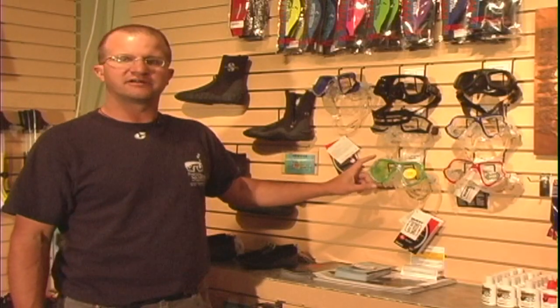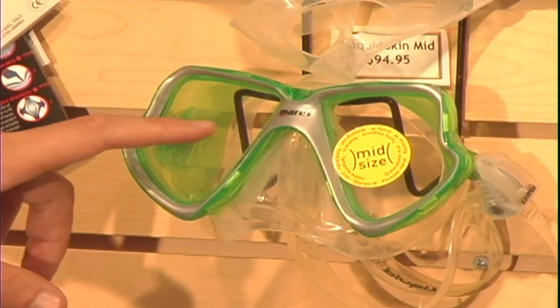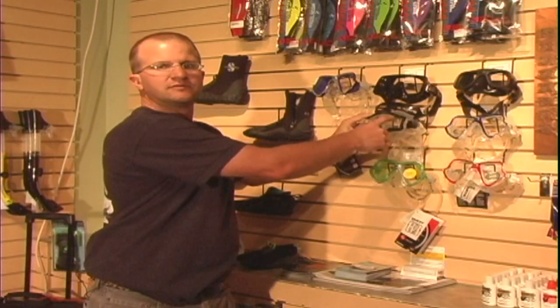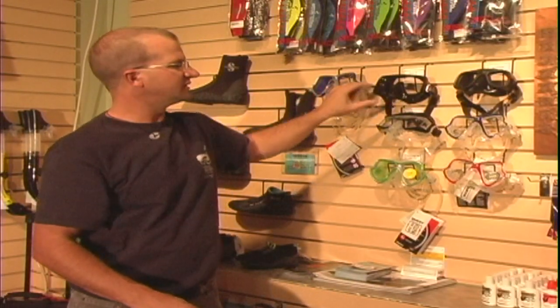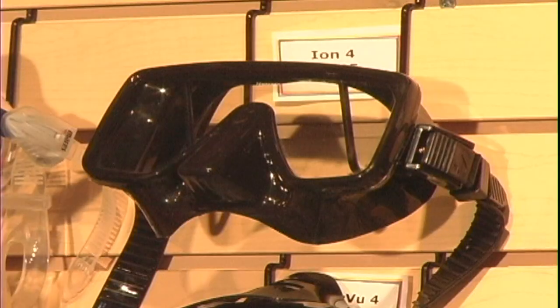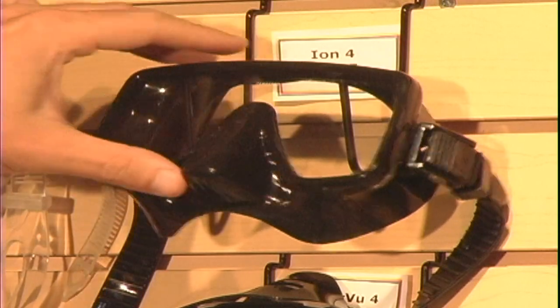There are three different styles of masks. Some have a split lens, where the two lenses are actually separated. Some have a split lens with a side window — this is the full face with the side window on the mask. Then there's also a frameless mask, which has no hard plastic frame. It's one solid piece of glass with no frame; it's actually just silicone.